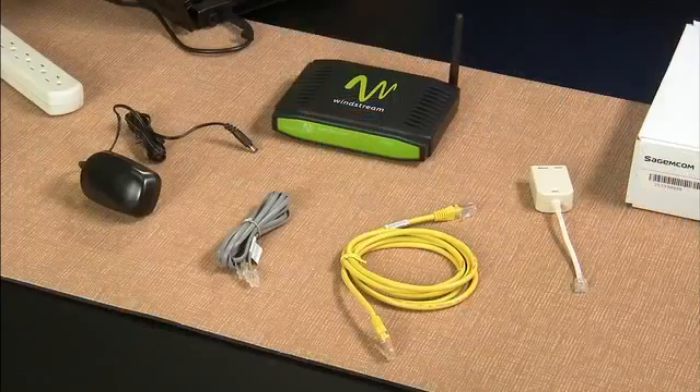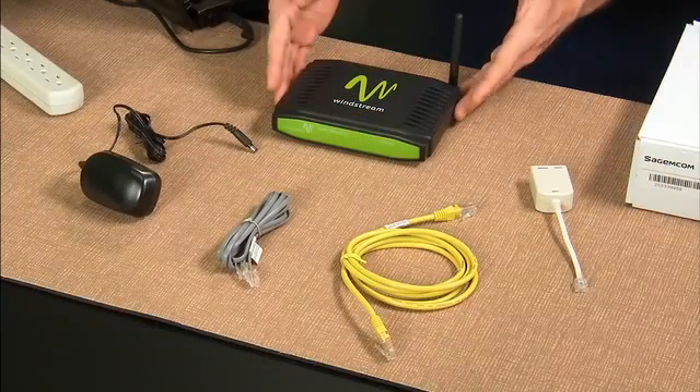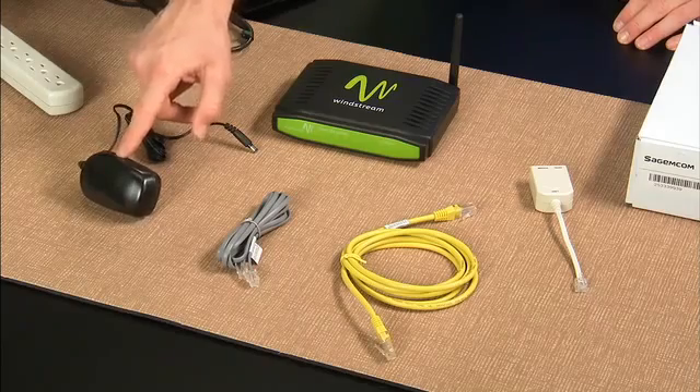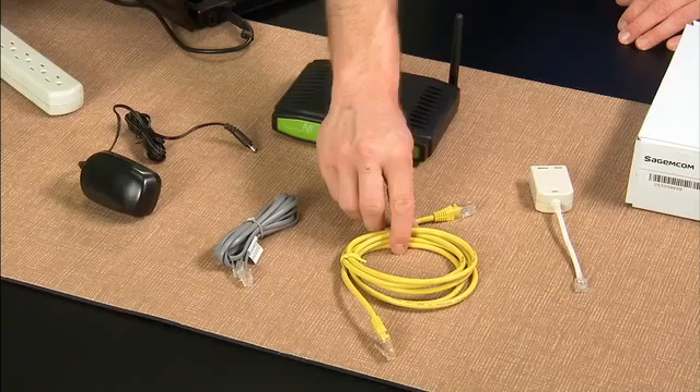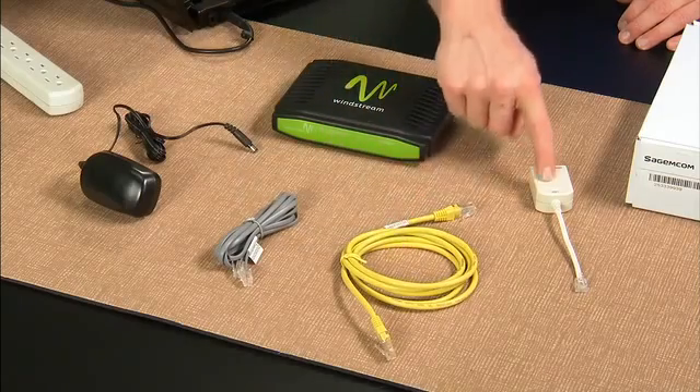Before we get started, unpack the box and make sure you have all the items needed for a successful installation. You should have a Windstream wireless modem, a black power adapter, a gray phone cable, a yellow ethernet cable, and a DSL phone filter.